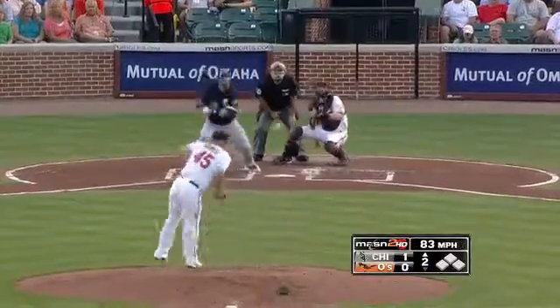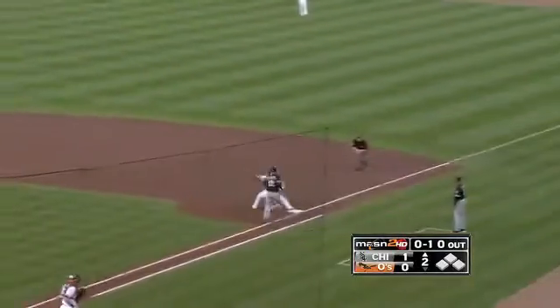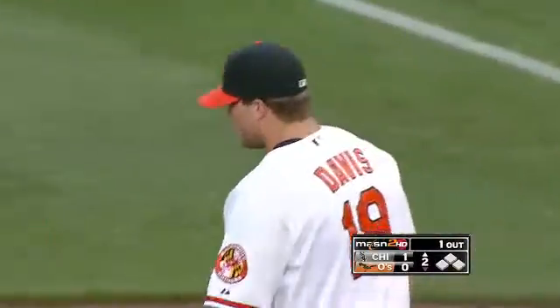Sox continue to use the homer up the middle, that's going to get a piece of Reyes and still going to get the out. Reynolds came over and cut that off and somehow got it to Davis who picked it. And a big out, a 1-5-3, and it looks like Reyes is all right.